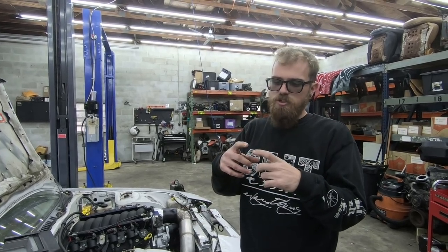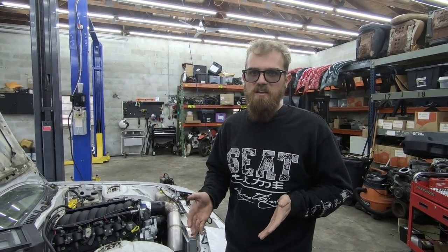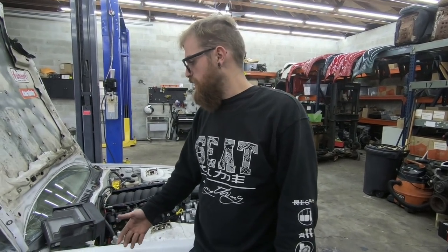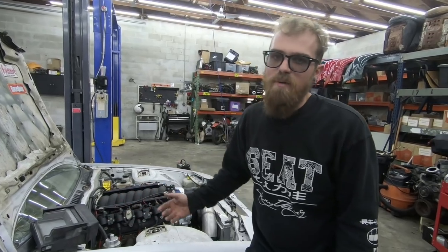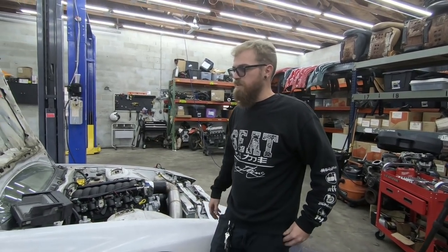You get a 3.5-inch screen where you can have all your gauges - coolant temp, oil pressure, tach, air-fuel ratio, everything you want - and it's $1,000. And it's a way more capable ECU than dealing with a stock ECU. It's got self-learning, auto-tuning, everything you need. So the more we talked about it, honestly you should just go that route rather than messing with the stock ECU.